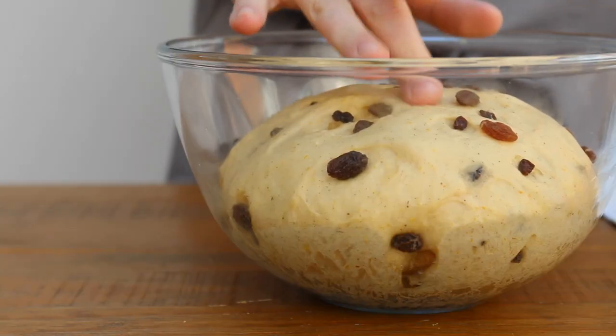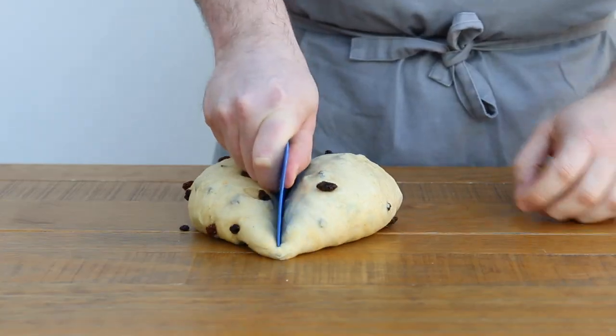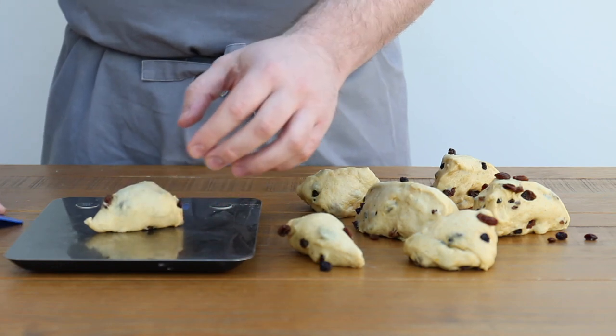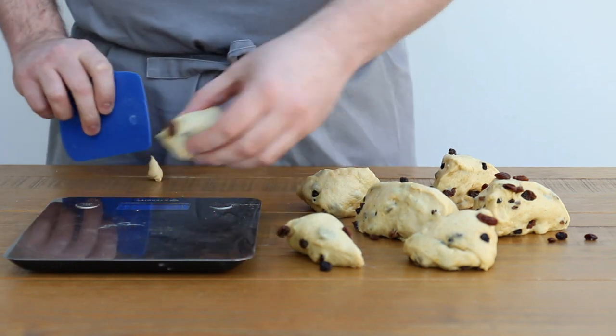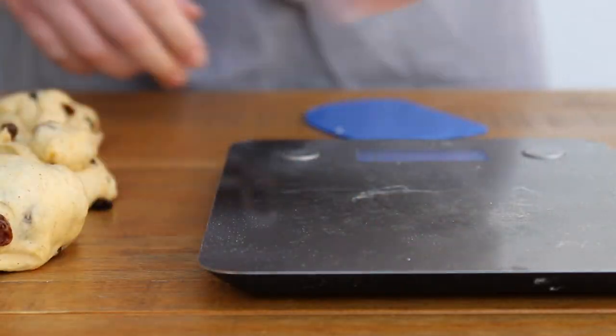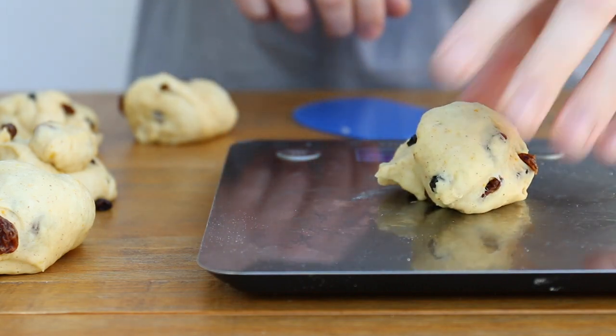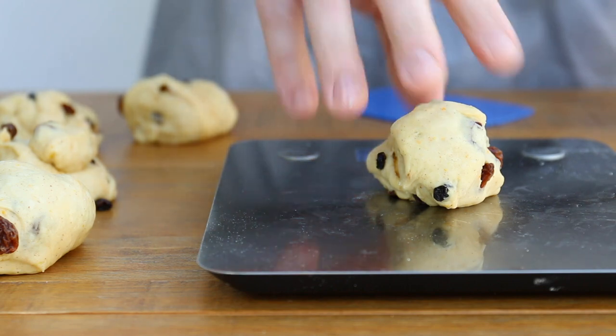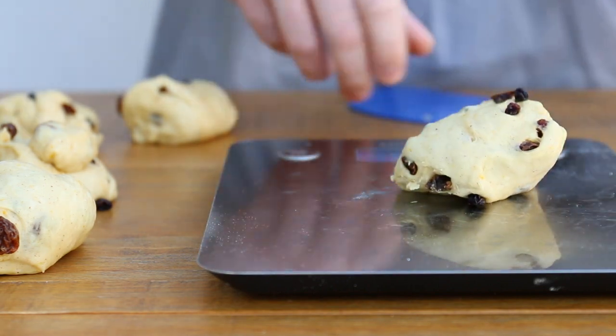Once the dough is proved, turn it out onto your work surface and divide it into 12 pieces. Normally I would just eyeball it because I think life is too short to be weighing your rolls and buns to the gram. But I really wanted these to be as even as possible, so I've weighed them out for consistency — about 60 grams each, give or take a gram.